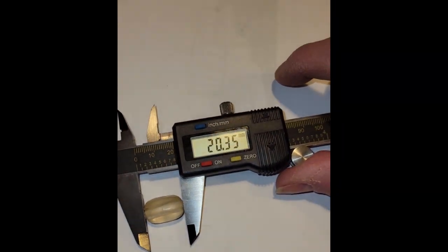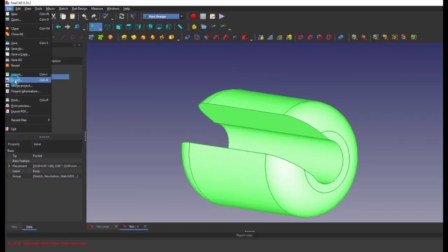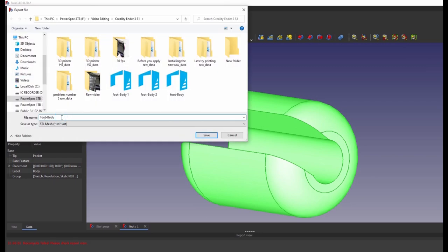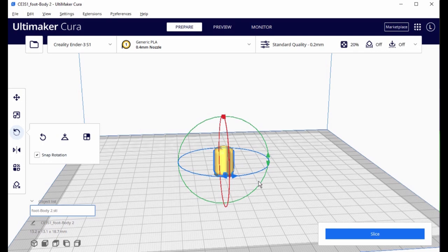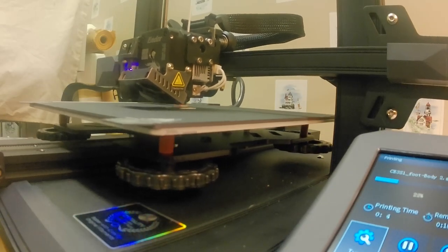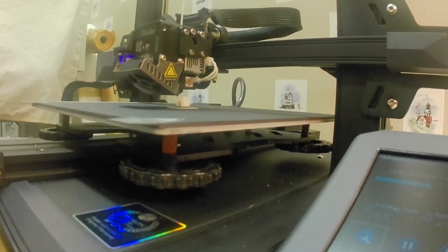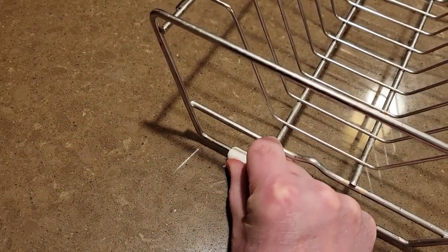I measured the foot and created a sketch in FreeCAD. Then I rotated the solid and cut a pocket out to accommodate the wire, and exported the part as an STL file. Next, I downloaded Cura, which is an industry-standard slicing program. This takes the mathematical 3D STL model and turns it into a series of G-code commands that actually drive the three axes of the printer and extruder. I flipped the part on its end, sliced it, and saved the file to the SD card. I started the print routine, and in 15 minutes I had a foot. It fits fine, and I'll use it until I get some TPU filament in the future.